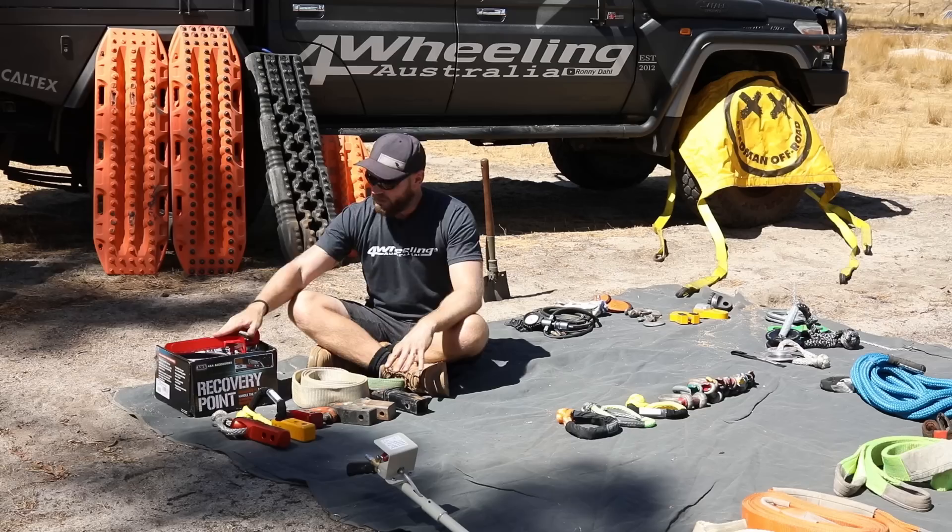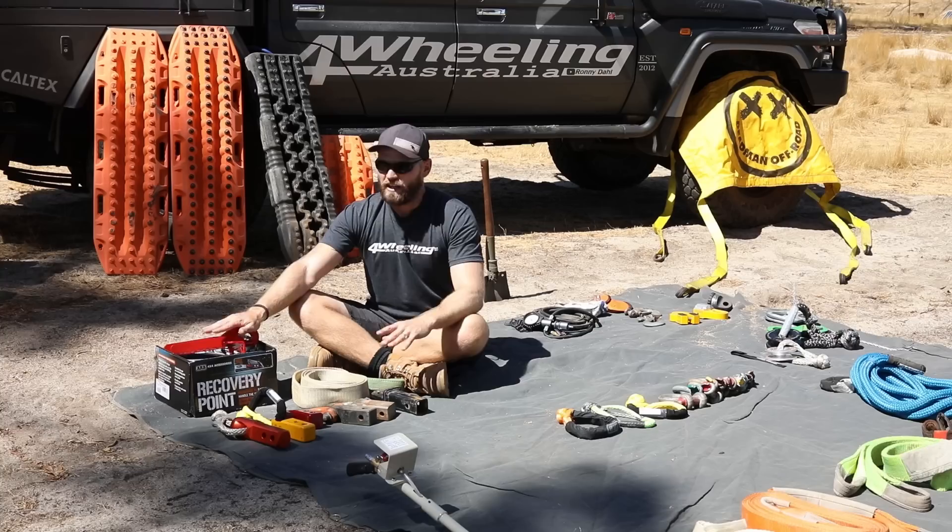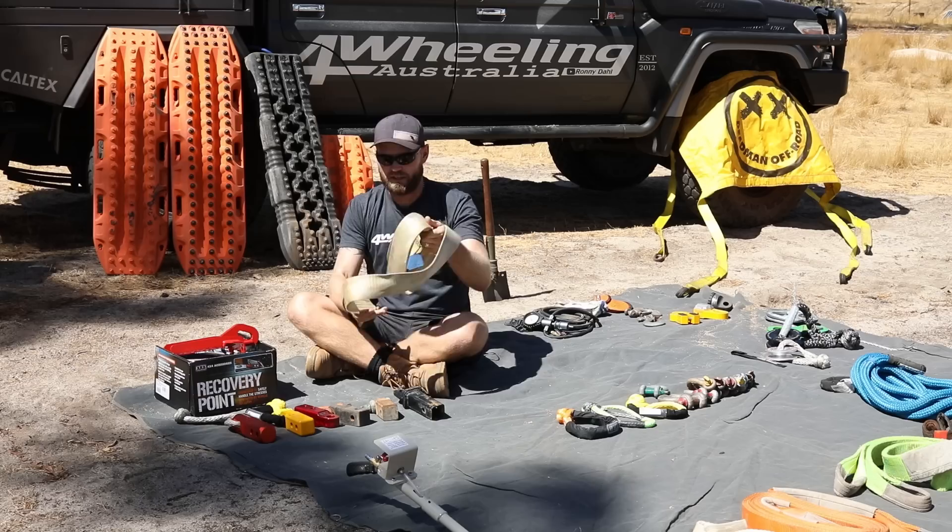Everything has a point where it's rated to and a point where it can break. They don't make these for all vehicles unfortunately, but there are other companies that do recovery points. Brand new vehicles are hard to get points for. Common vehicles are Hilux, Land Cruiser, Patrol, Ford Ranger — every company does a recovery point for them.